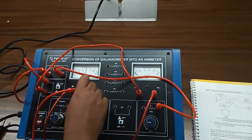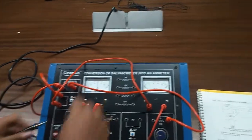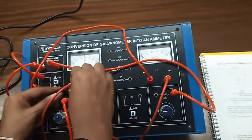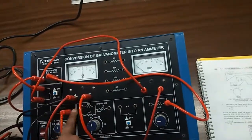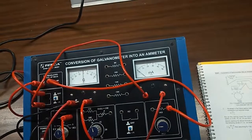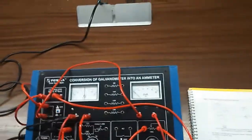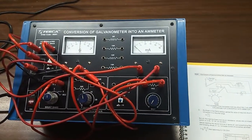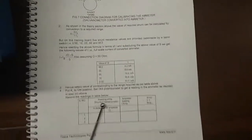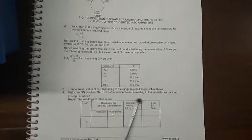The negative terminal of the galvanometer will go here, and the positive terminal of the galvanometer will go here. This is in parallel connection — the shunt ohms is in parallel connection with the galvanometer. Here, a connection will be made to the negative terminal of the galvanometer. You can see the 5 shunt resistance values are already given on the training board.